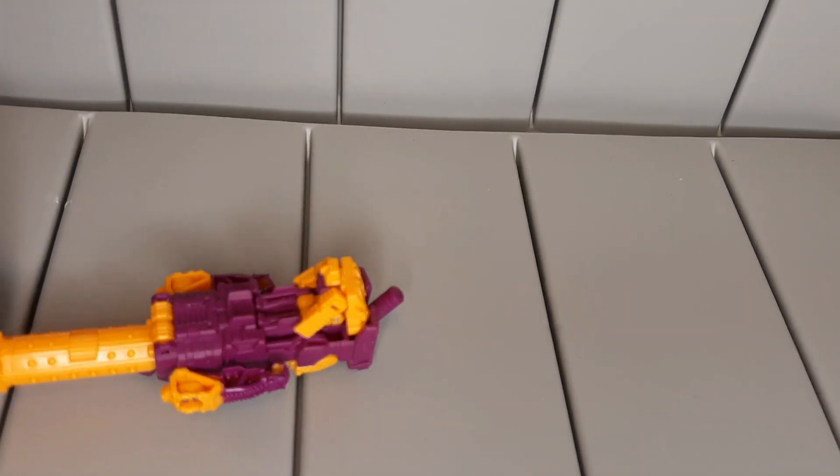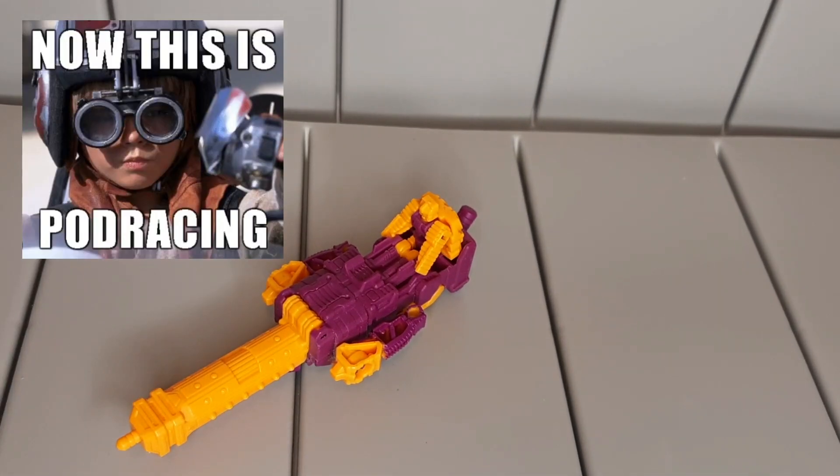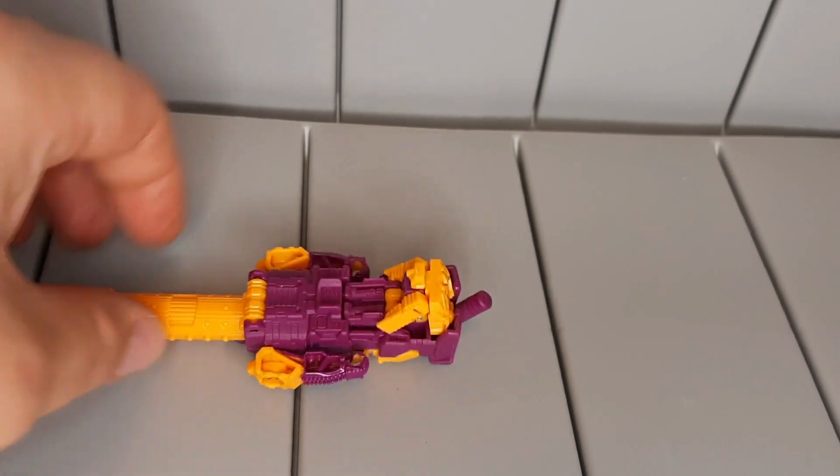He can sit in it like it's a pod racer. Now that's pod racing! And then he can also turn into a weapon.